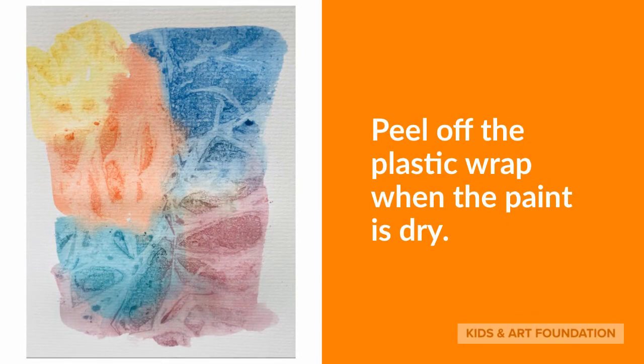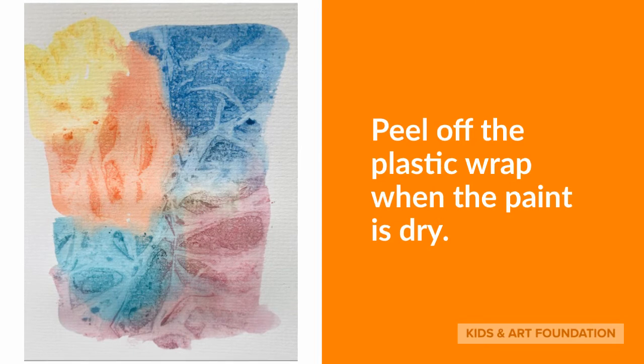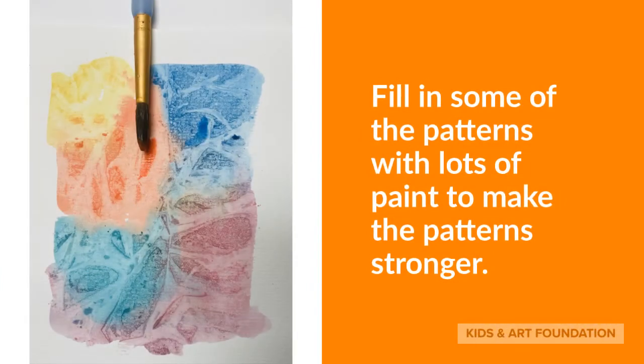Put your painting to the side and let it dry. When you think that the watercolor is dry, you can peel off the plastic wrap and then you will see all the patterns that you've created. The plastic wrap will have left some beautiful patterns.